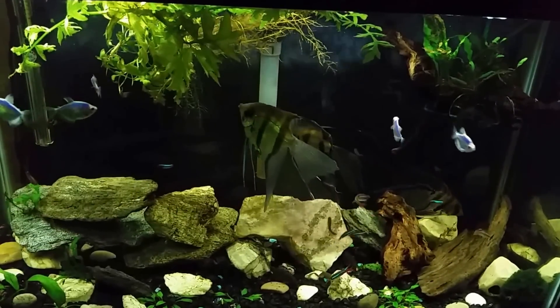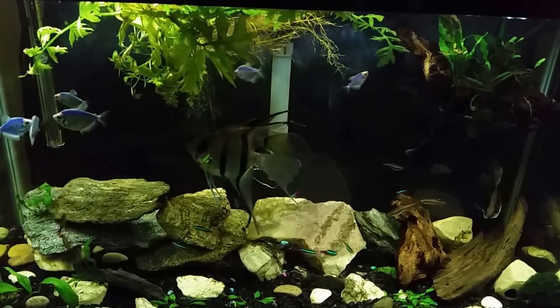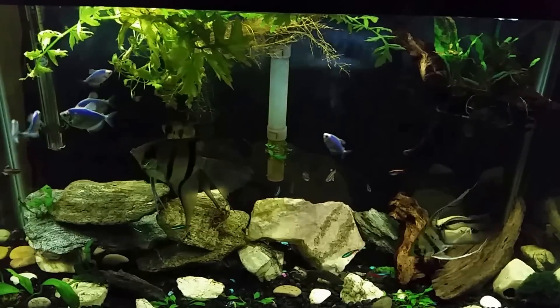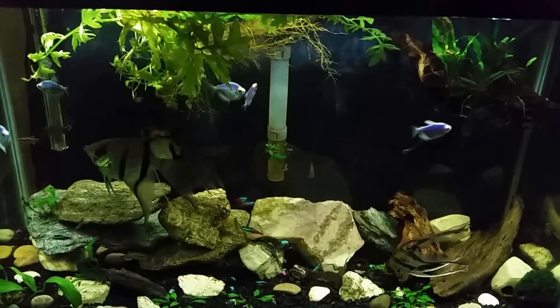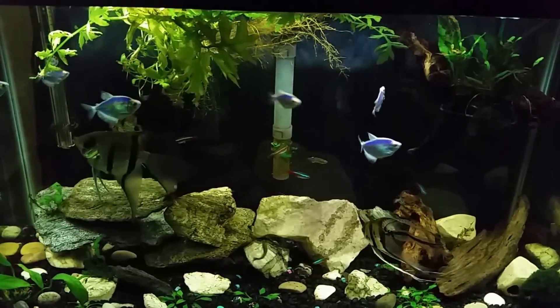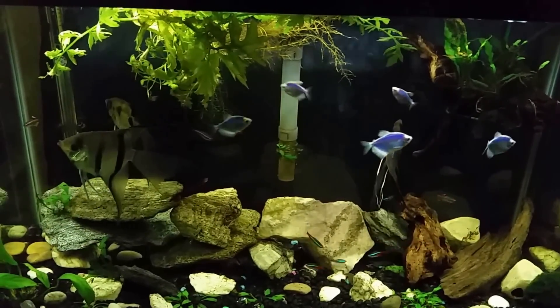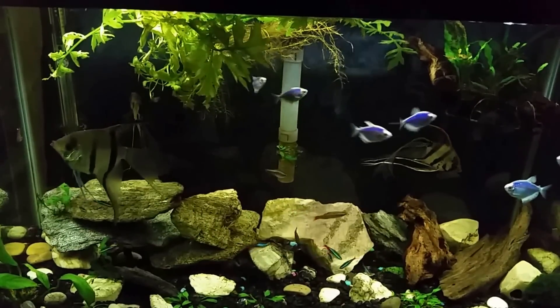They had to add three or four gallons of water each week and therefore thought they didn't need to do water changes. I'm sure some of you are probably laughing at that, but others are probably thinking that's right. I've heard quite a few people over the years say things along that line, and there are some misunderstandings about using top-off water between water changes, so I thought I'd go ahead and talk about it.